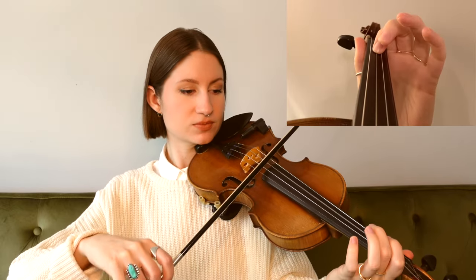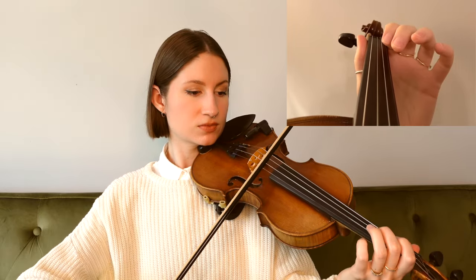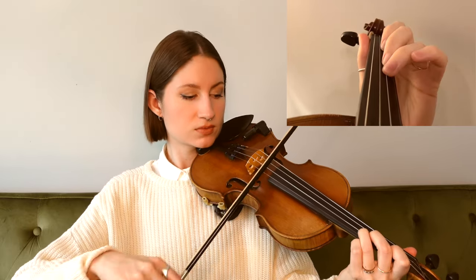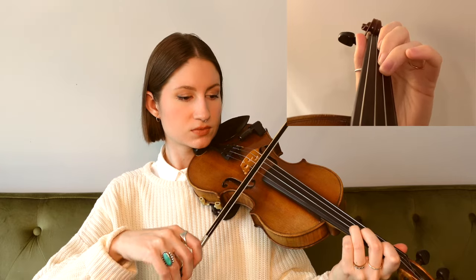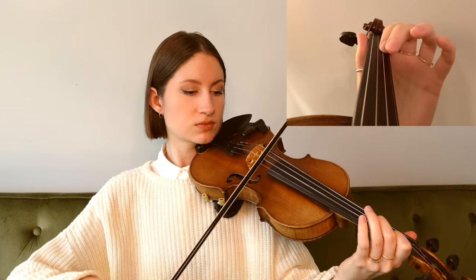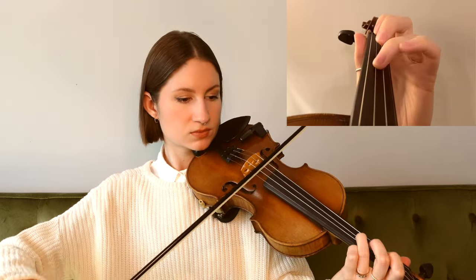Feel free to go back and listen to that phrase again if you didn't quite catch all of those notes. But the good news is now we get to go back and repeat all of what we just played. I'll go ahead and play that whole first section because it just repeats. And now we're entering a slightly different section, although we do start with the same phrase that we had in the very beginning — we've played this phrase twice now, and again, it goes like this.